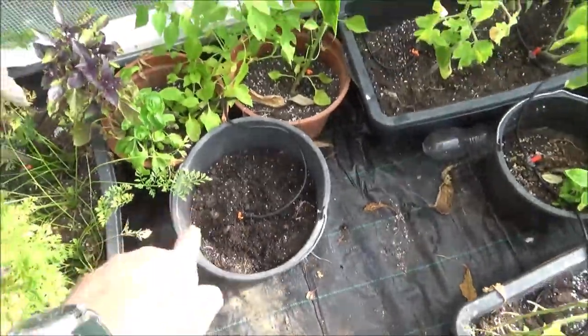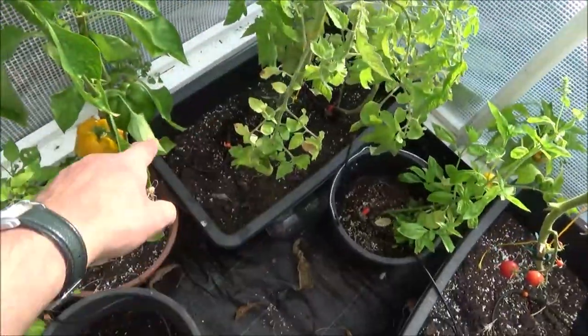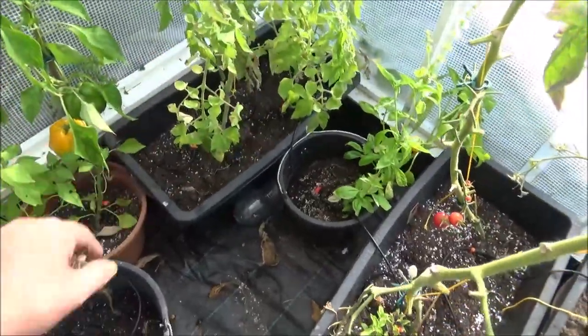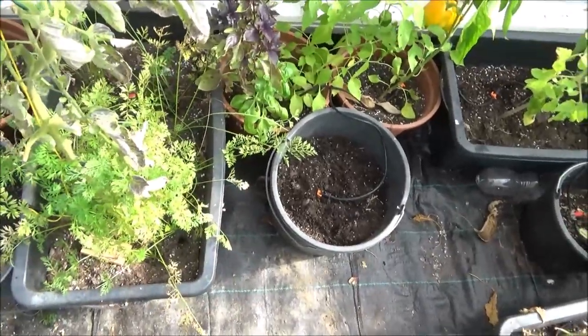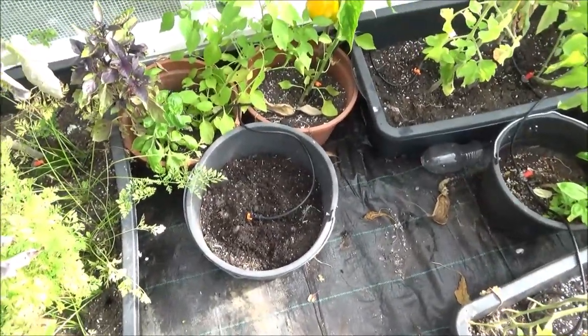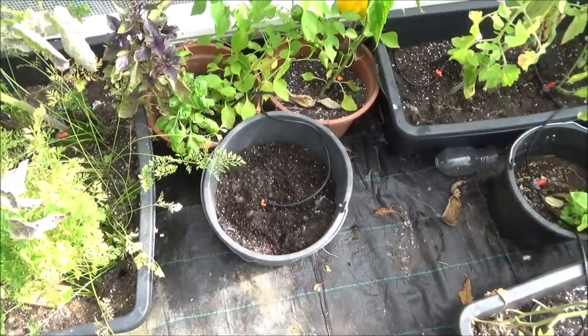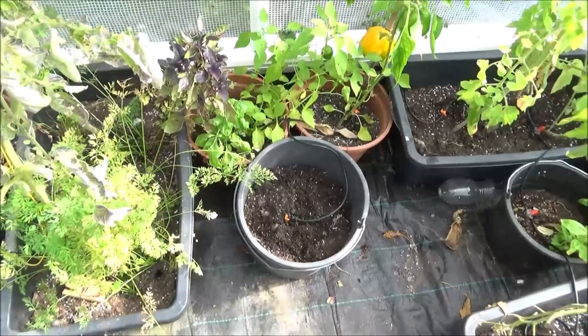I've got a potato in there, potato in there, and I put two of those little shoots into that pot — see what they do. I'll top them up as they go, put some more cow manure in, give it a bit of refreshing, and just experiment. It's my first year with this greenhouse so I'm going to see what I can get out of it.